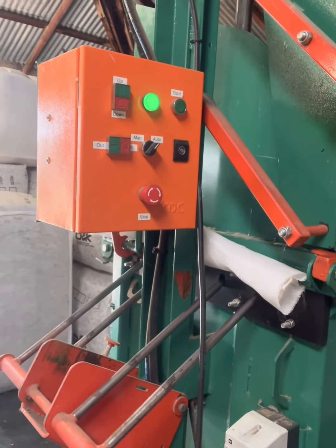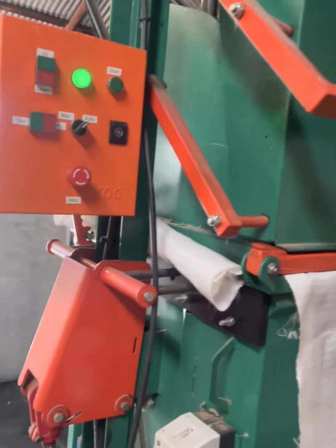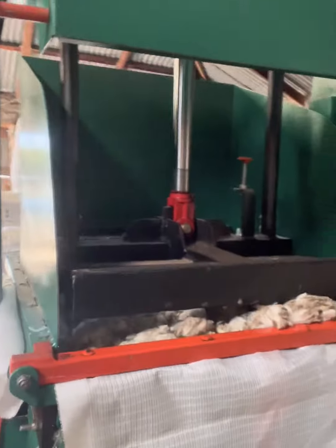There you go — puts in the pins, and she lifts up by herself. So it's just a matter of closing up the bale.